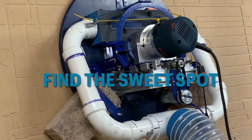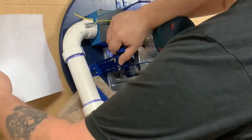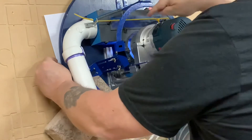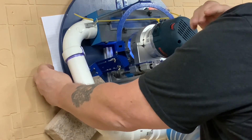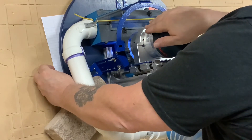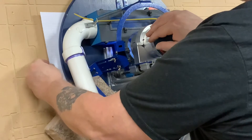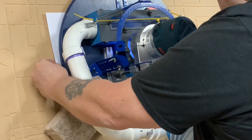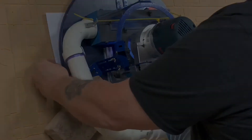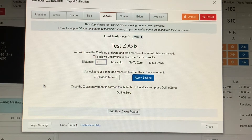To properly calibrate your zero on the Z-axis to the board, take a piece of paper, lift your sled up just a little bit off the board, and slide the paper underneath to where it is beneath the bit. Then in MakerVerse, slowly lower the bit using the Z-axis — one millimeter or 0.5 millimeters at a time — while slowly moving the paper back and forth. When the bit grabs the paper and starts to mark or rip it, stop.